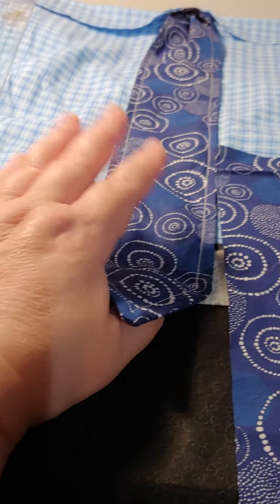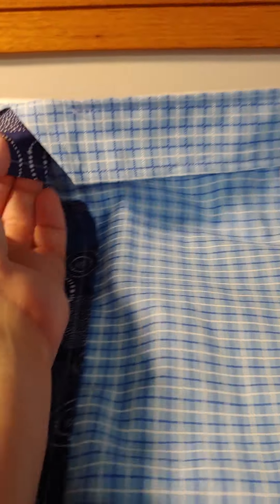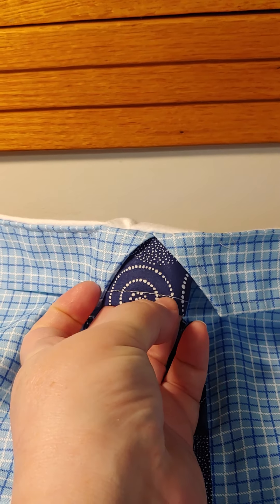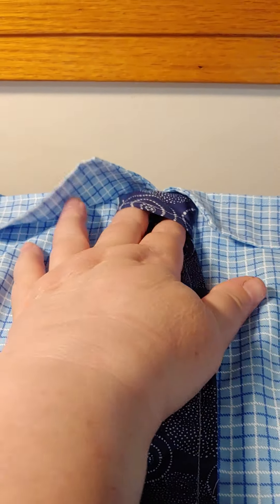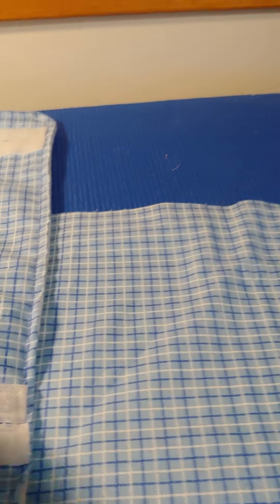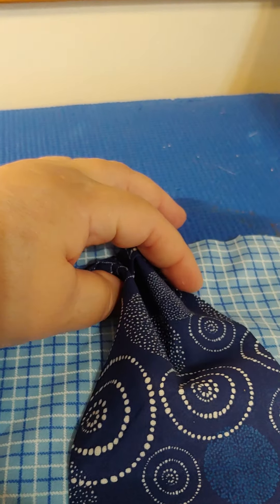I topstitched the tie to the blue shirt fabric so it wasn't flopping around. I then took a narrow piece of that same blue fabric, folded it over, and topstitched it, then wrapped it around the tie to make a pretend knot. I sewed that little circle to the top, and I sewed the tie into this top seam. That little strip I wrapped around so it would gather it up a little bit and make it look like it's been tied.